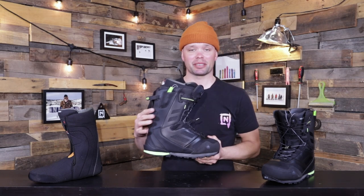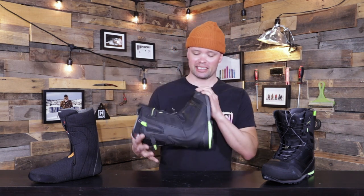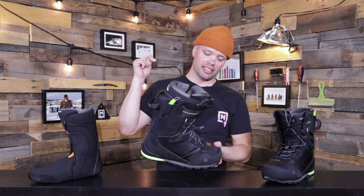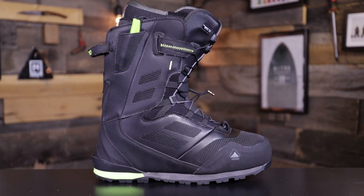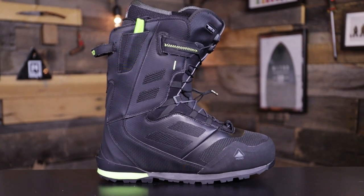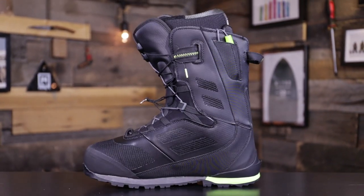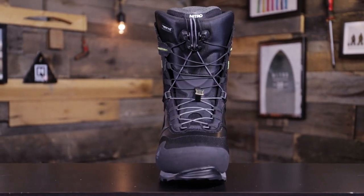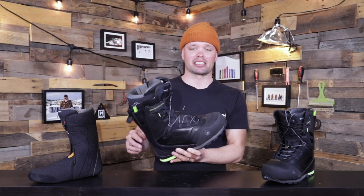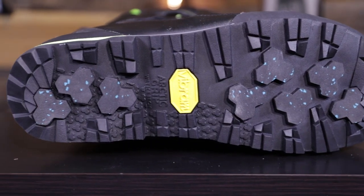We have just made our first full all-mountain backcountry splitboard boot and it's called the Nitro Incline. This is the 2021 Nitro Incline TLS snowboard boot. This boot was designed to be your backcountry snowboard boot — built for splitboarding, built for backcountry snowboarding. It's crampon compatible, super durable, medium stiffness, and fully customizable, built specifically for backcountry snowboarding.